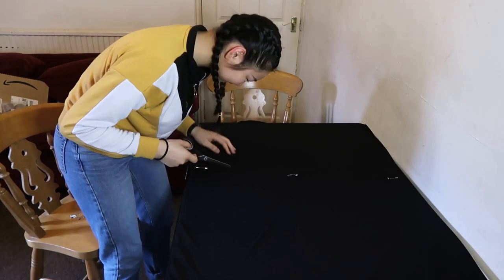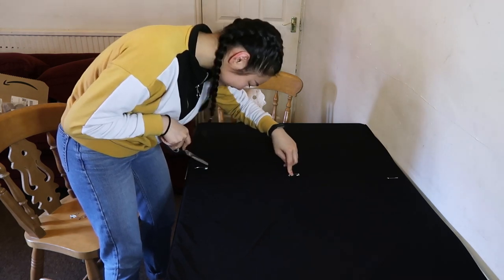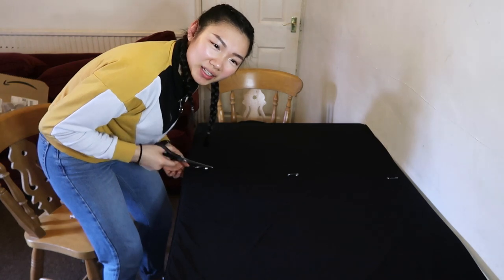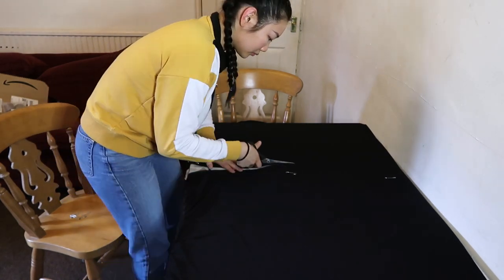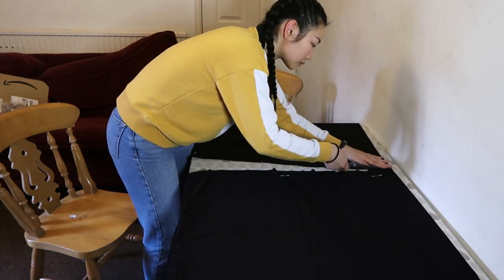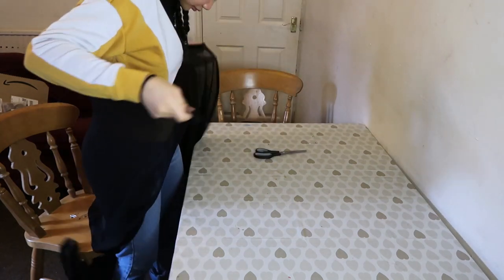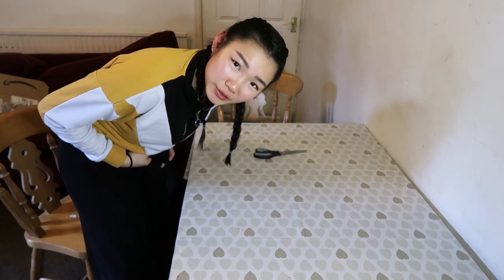This isn't even straight — I'm just going to cut in between. Let's hope this works. Obviously cutting it will work; I mean as in like the length of the skirt. It looks a little short though.